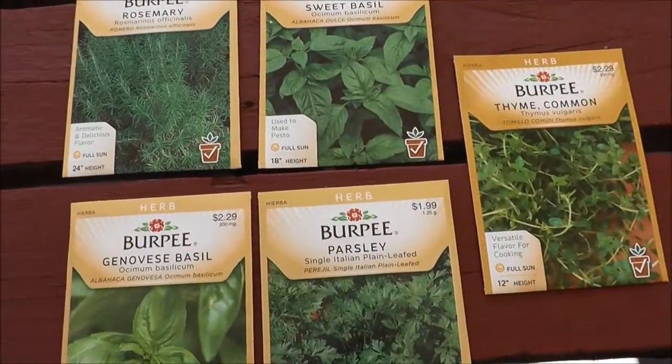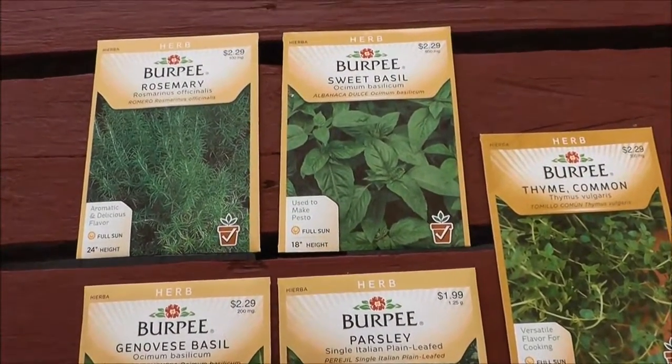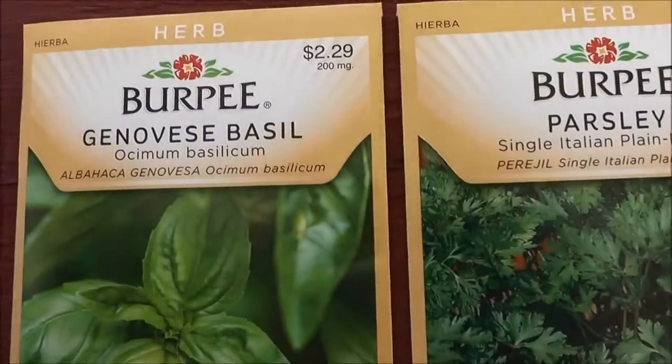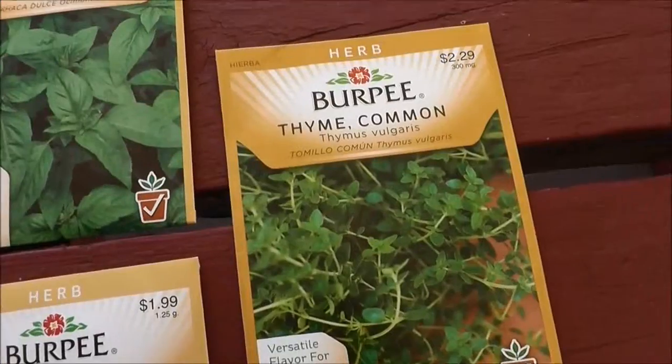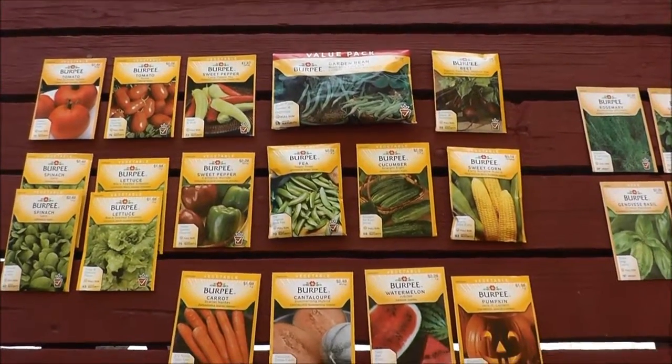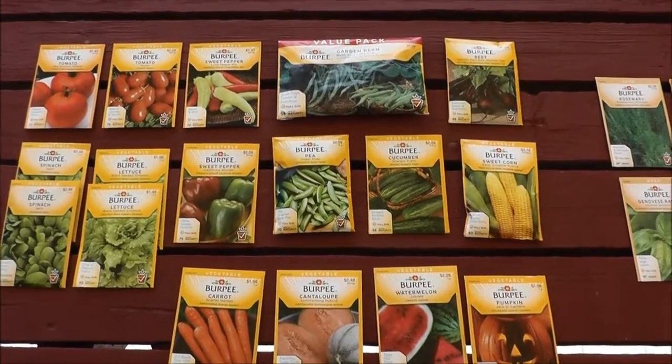Finally, I got some herbs. Cody has some herbs growing inside and I always replant them each year. We got rosemary, sweet basil, Genovese basil, parsley, and thyme. So that is my entire seed haul for this year, and next I'm going to show you how to start some of these — we're going to be starting the tomatoes and the peppers, and I'm going to be planting the lettuce.